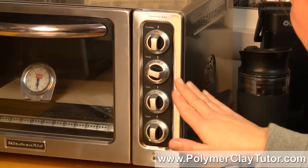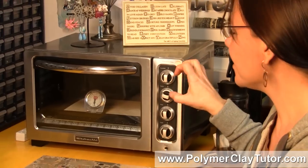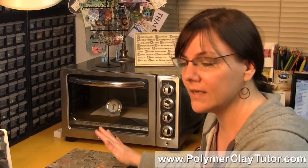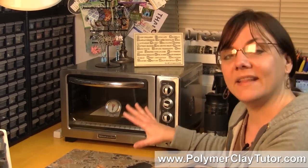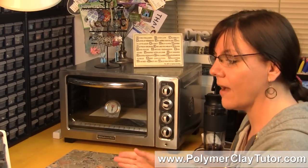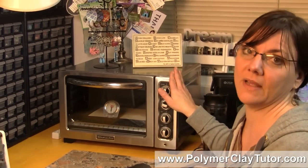One thing I didn't think of but a customer brought up: because there's a fan inside, if you bake anything on a bed of cornstarch — like in a previous video where I showed baking polymer clay on cornstarch or baking soda — the convection fan will pick it up and blow it all around inside, which you don't want. So if you're going to bake anything on a loose bed of cornstarch, make sure to have it in an enclosed roasting pan. With a regular oven, you don't have to worry about that.